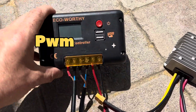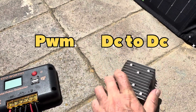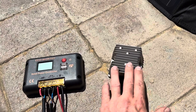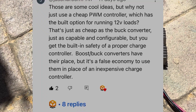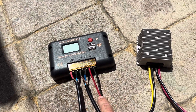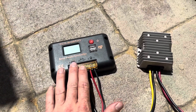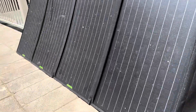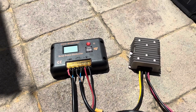A cheap PWM charge controller vs a DC-to-DC step-down converter. I previously did a video of a no-battery solar system using a DC-to-DC inverter, and I got a comment saying why not use a PWM controller as basically the same thing, using the output on the PWM controller as your load. So today we're going to put this to the test — a no-battery system to see whether this will perform just as good as the DC-to-DC converter.